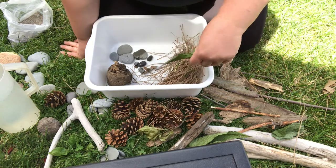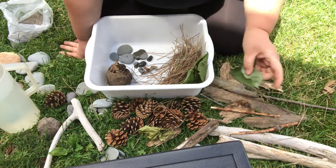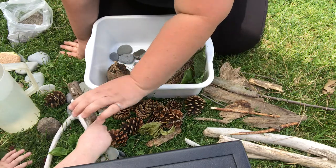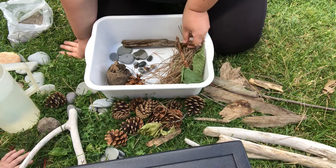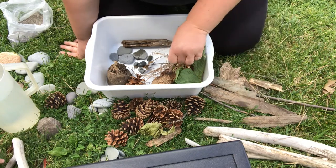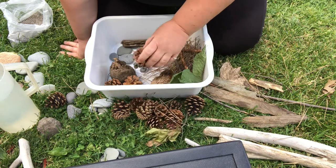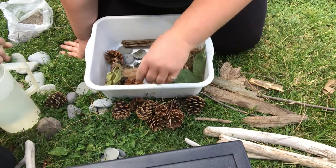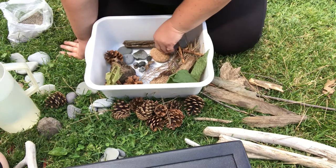If anybody's ever been to a creek or seen a beaver, they have very, very sharp teeth and that's how they chew the wood. So we're going to put some pine cones in there, sticks, some more sticks. We're going to make sure this little dam is nice and strong for this beaver to live in, then after it's done we're going to put the water in.